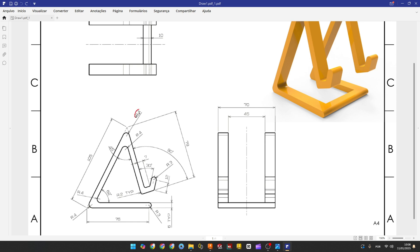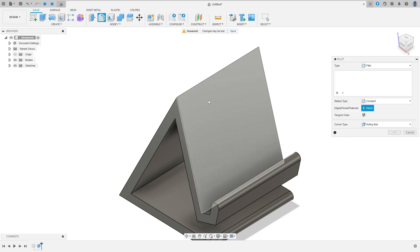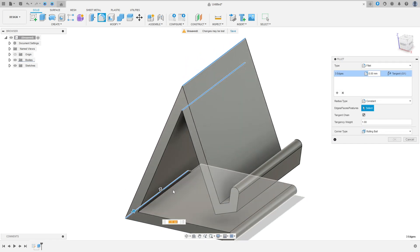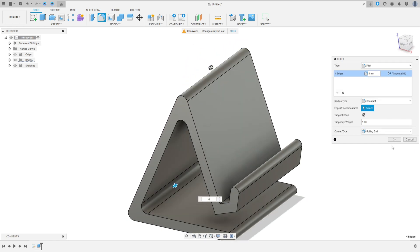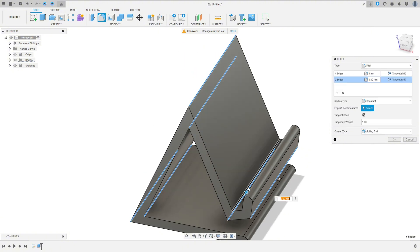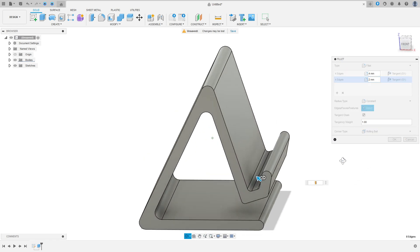Now we're going to make the fillet. One fillet here with 4 millimeters, and on these four edges here is 2 millimeters. Go to modify, select the fillet. Select this edge here, this edge, this one and this one — the fillet here is 4 millimeters of radius. Now select add selection set. Select this edge, this edge here, this edge here, and this edge here — the fillet here is 2 millimeters. Press okay.